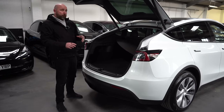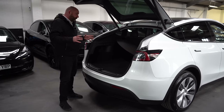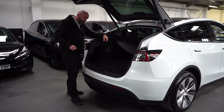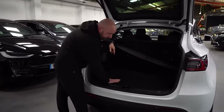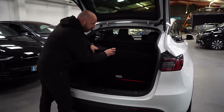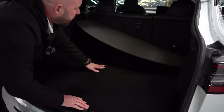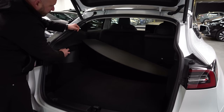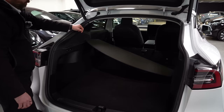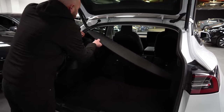What the Model Y is excellent for is storage space. You've got a great big boot — nice and deep, easy load area — a ton of storage underneath the floor and even more beneath that. The seats fold really easily; you've got two buttons here to fold them down in three sections, making for a really good load area.